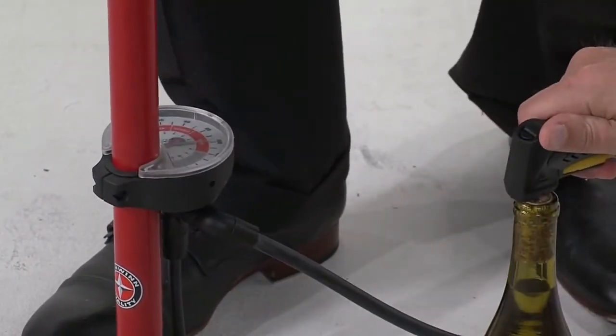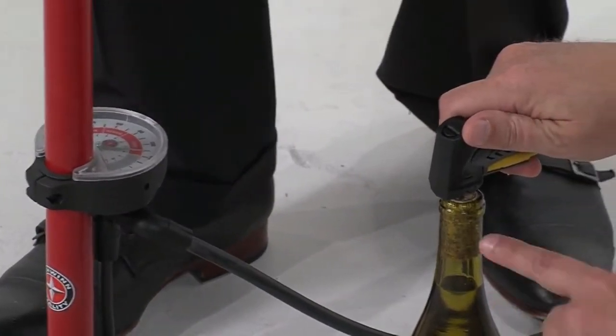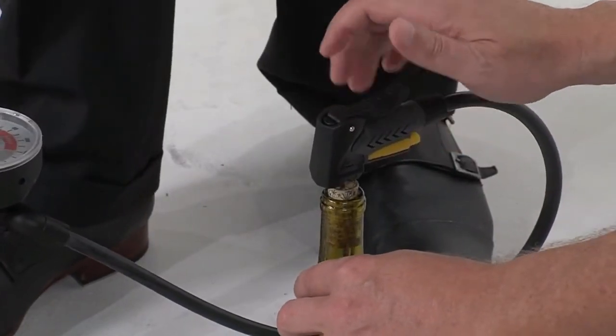What about 120 PSI? Oh look, there's bubbles. It's working.